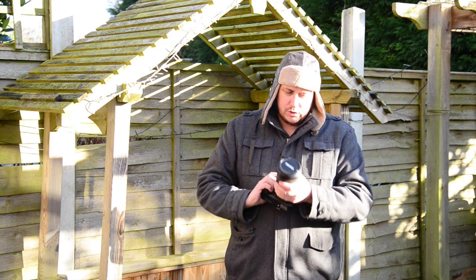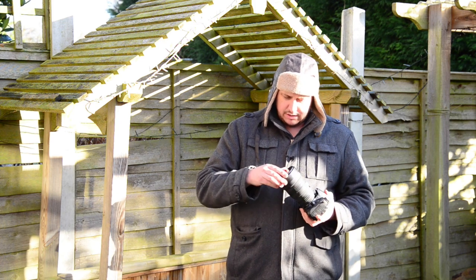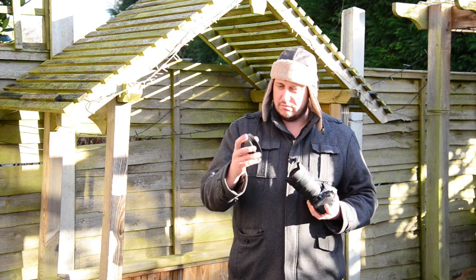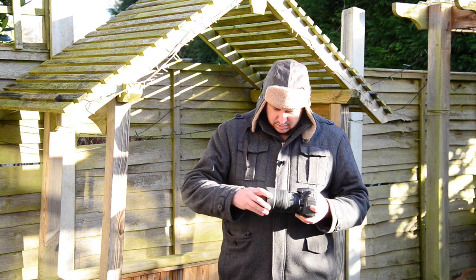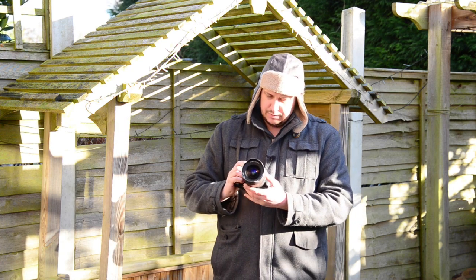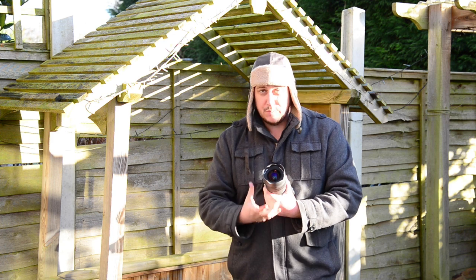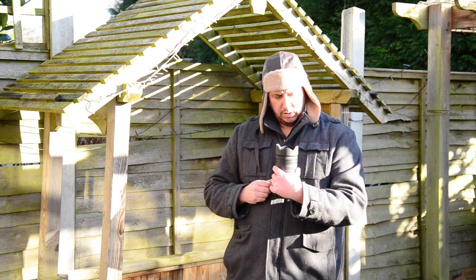Obviously the lens is old, it's big, it's well built. There's a weird cap system on the front — you take the whole cap off and it's metal. It has a built-in hood similar to the Nikon, because it has this very bulbous front element. It's not as big as the Nikon one by any stretch, but it is bulbous, and I think it looks quite funky.